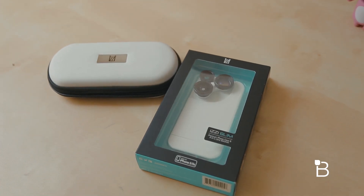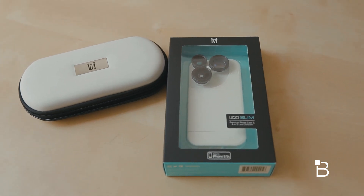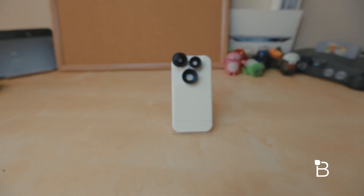The Izzy Slim case from Izzy Gadgets is one of their newest all-in-one camera solutions for the iPhone, which includes three physical lenses that revolve around the back of the case. If you want to elevate your iPhone shots, this is a great accessory designed to make your device even more powerful.